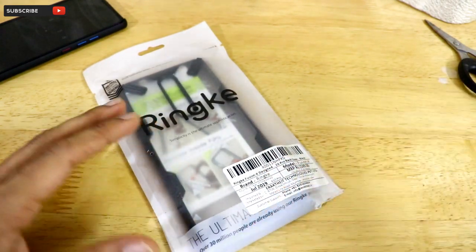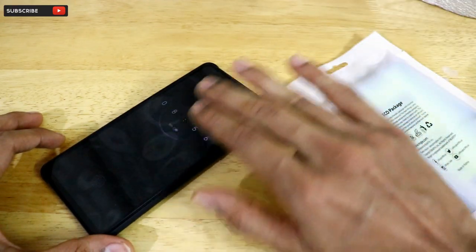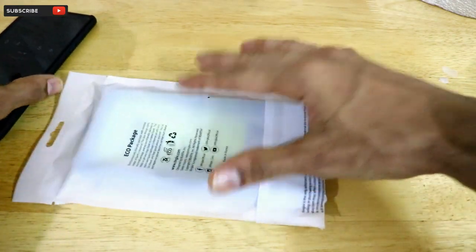The Ring K Fusion X is priced at around 1100 rupees. I've seen on internet forums that repair costs for these back panels can exceed the price of a case like this, which is exactly why I'm investing in a premium case.